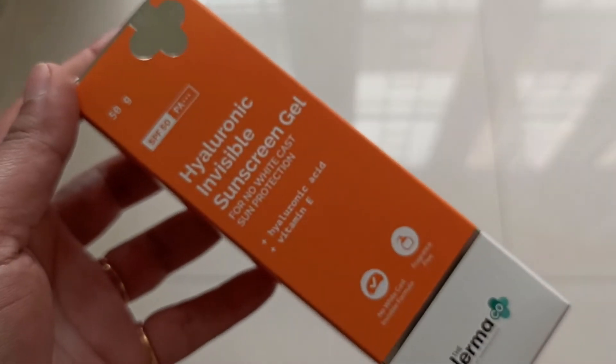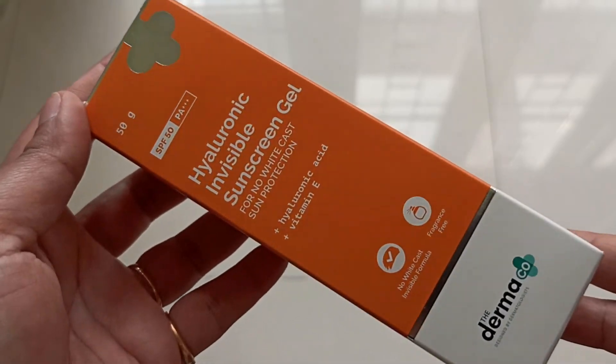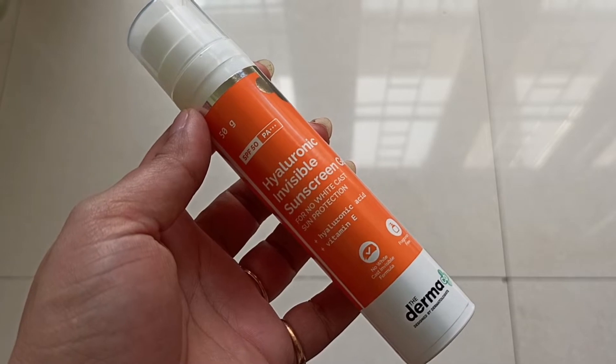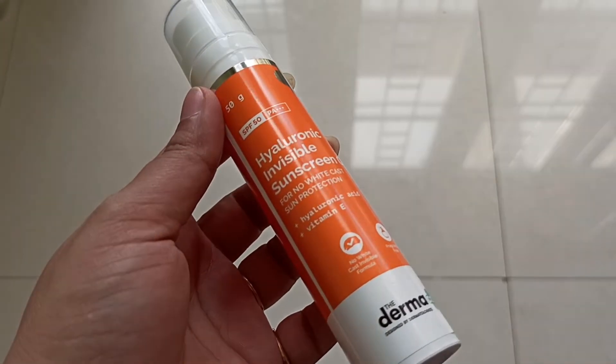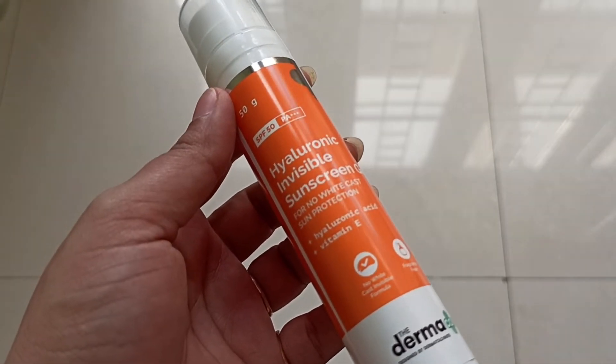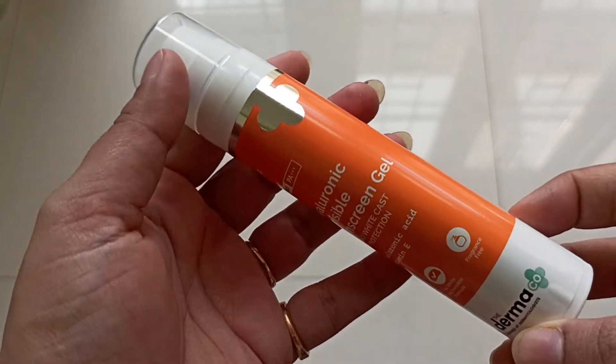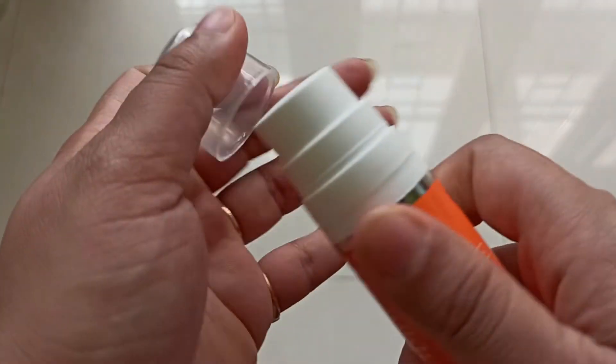The outer packaging is quite similar to the One Person Hyaluronic Acid Gel. The bottle is similar to the One Person Hyaluronic Acid Sunscreen Gel — just the name is different and the composition is different.